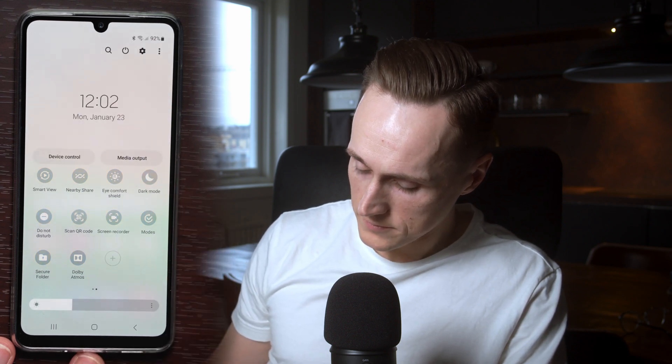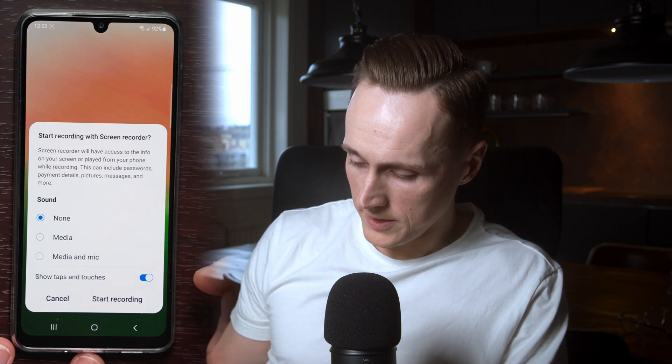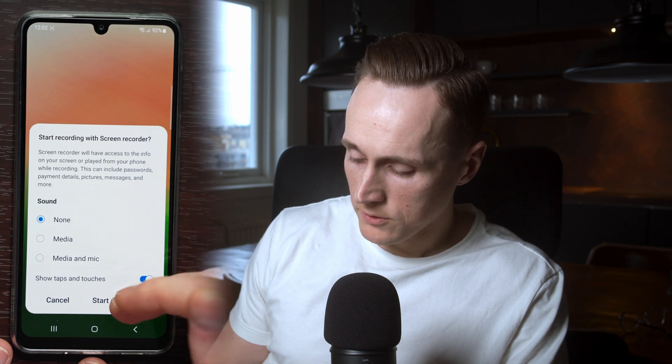Press done. Once here, you press the screen recorder and you will have an option to record sound or not. I'm not going to do it now, so I start the recording without any sound.